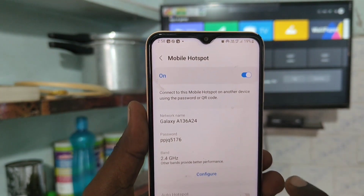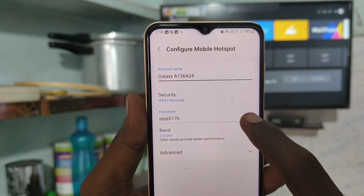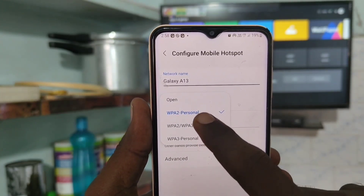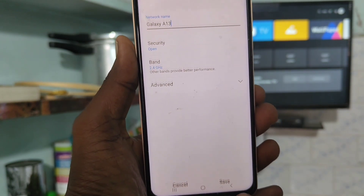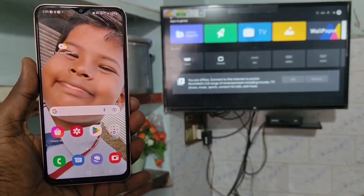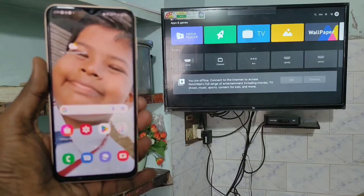Click on Mobile Hotspot and here you can configure some settings like changing the device name and changing security. I change security to Open for easy connection and click on Save. Otherwise you can put a password, and then you have to enter that password in the TV too for connection. For easy demo I kept it open.